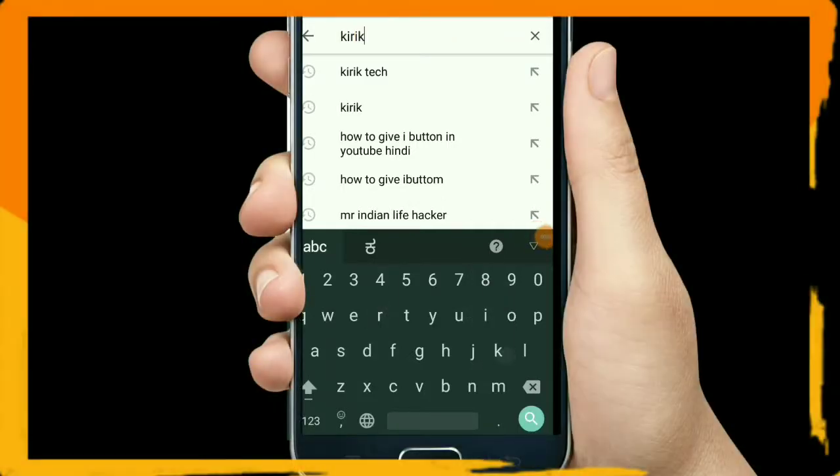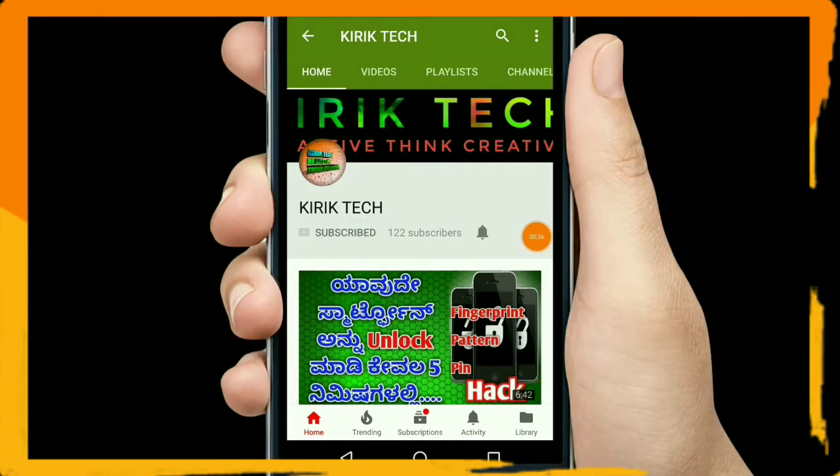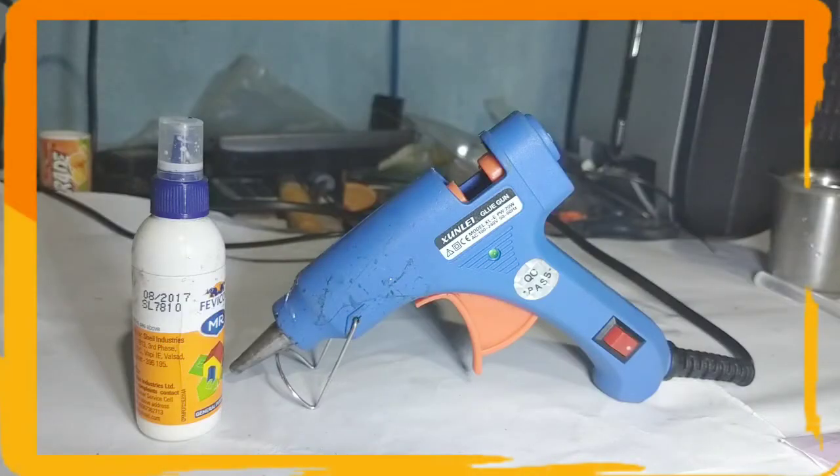Hello, welcome to CrickTech. You can subscribe to our YouTube channel and press the bell icon so we can update this channel.